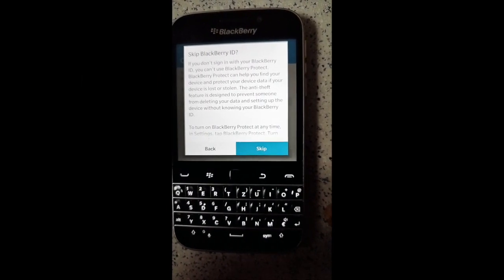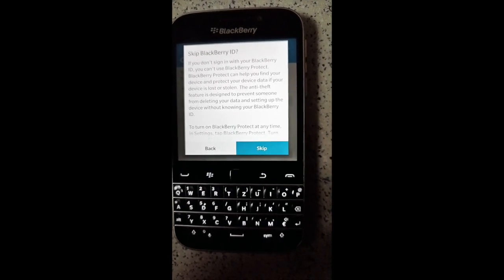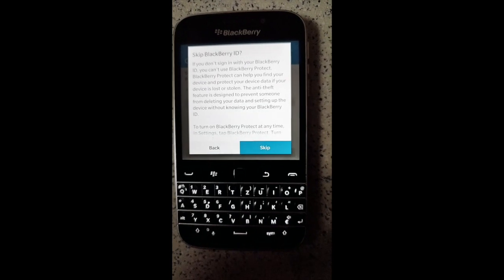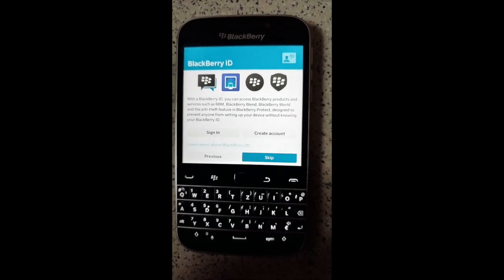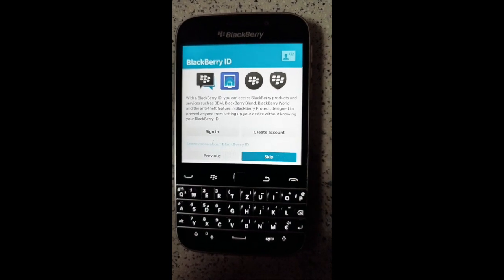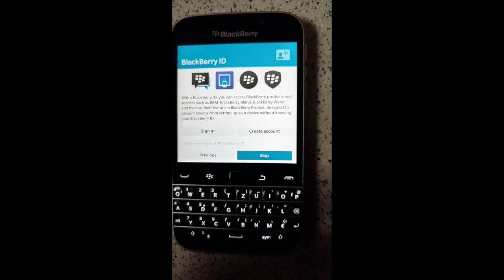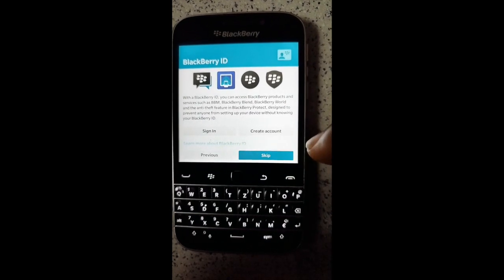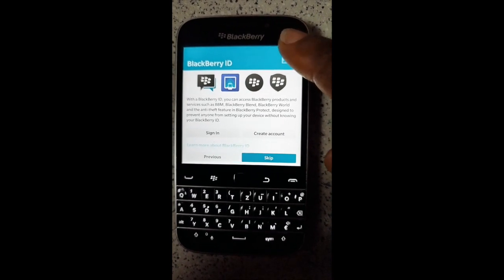Skip BlackBerry ID. If you don't sign in with your BlackBerry ID — skip button, double tap to activate. With a BlackBerry ID you can access BlackBerry services.